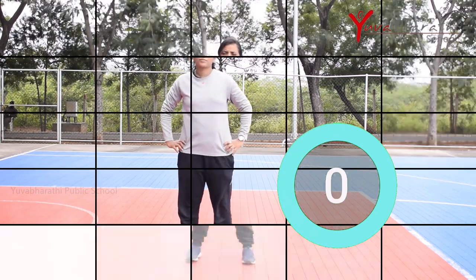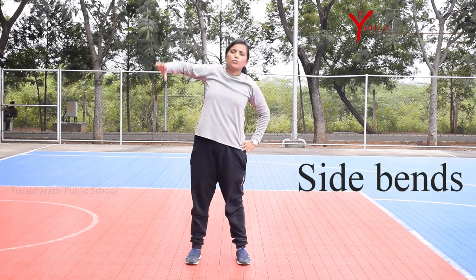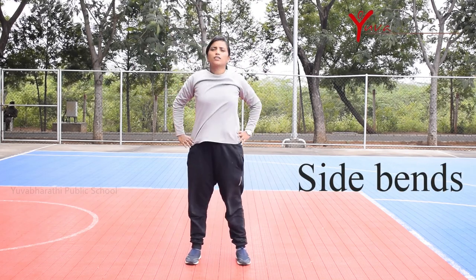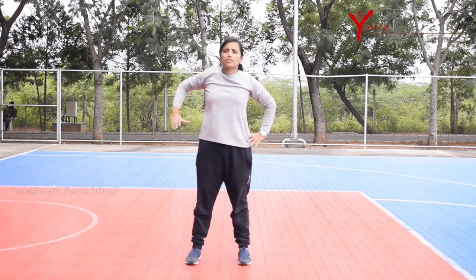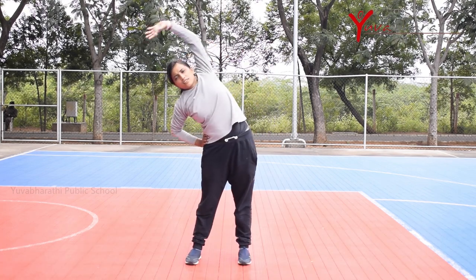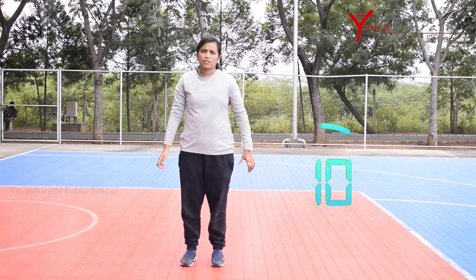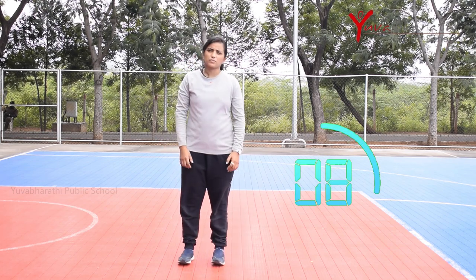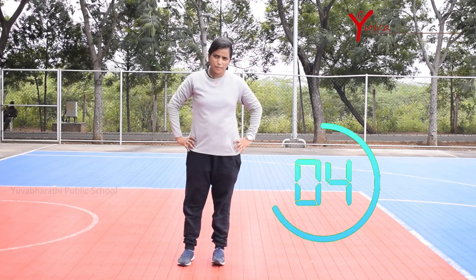The third exercise is side bend. Stand with hands on your hips and lower your body to your right side, then bring the left arm over the head. Body should bend gently to the right. Repeat the same procedure to the left side. Relax 10 seconds. This exercise improves your spine and promotes better posture.